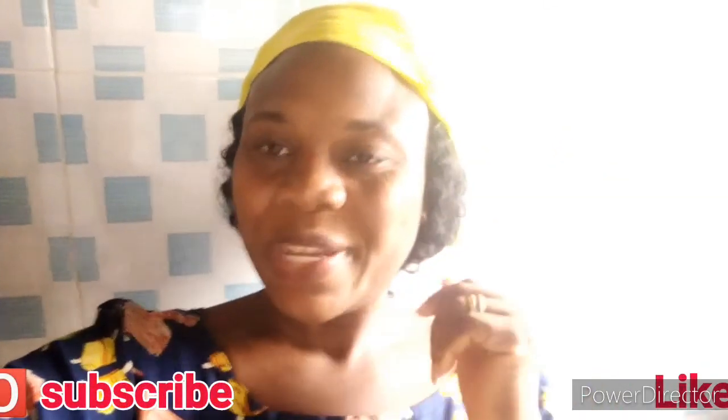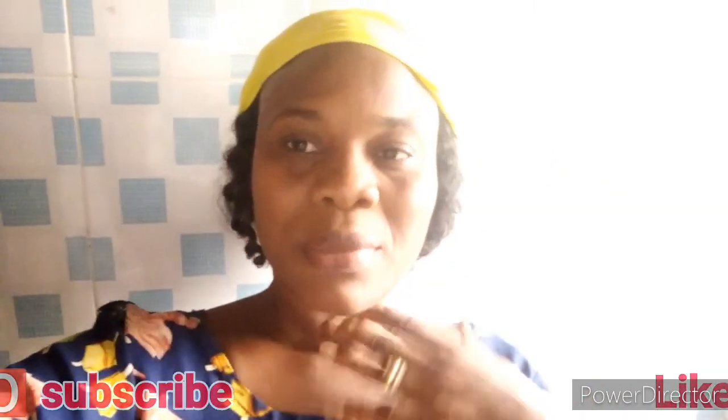Hello everyone, welcome to my channel. My name is Remain. Thank you for subscribing, and if you've not subscribed to my channel, please subscribe and don't forget to share and like my videos.